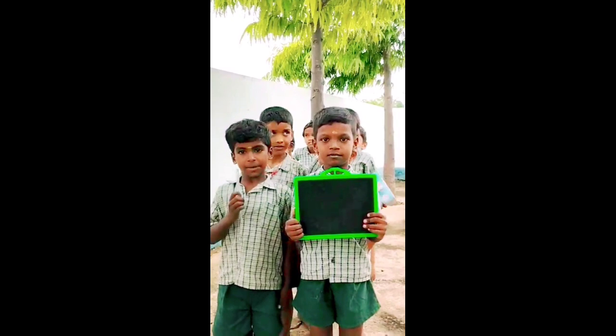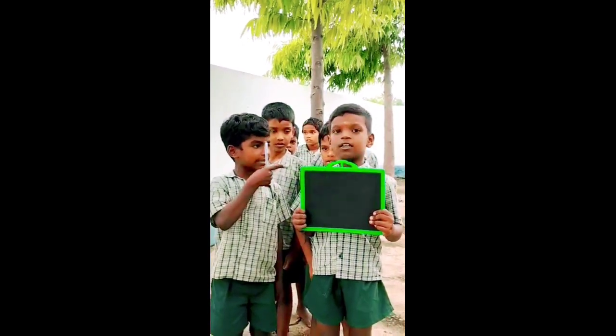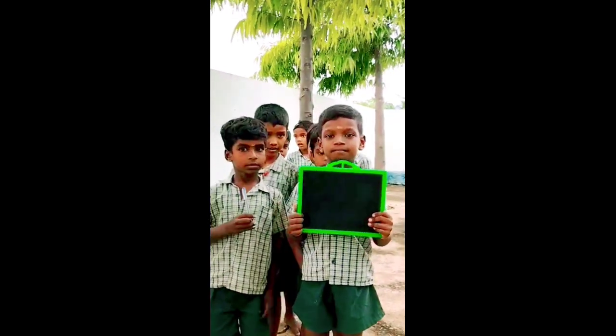Is this your pen? Yes, it is my pen. Is this your slide? Yes, it is my slide. Very good.